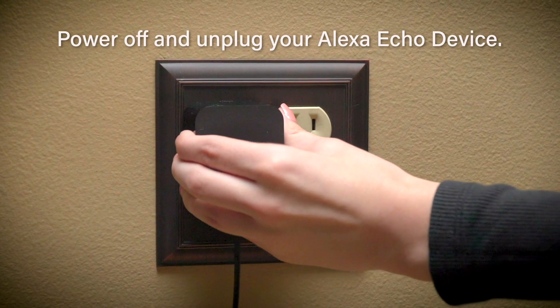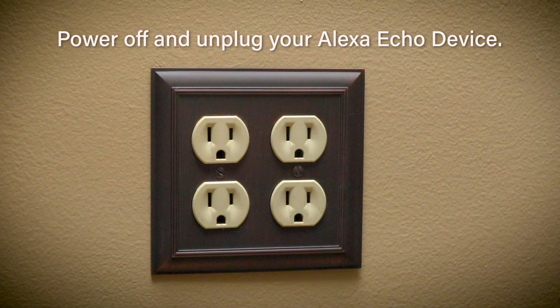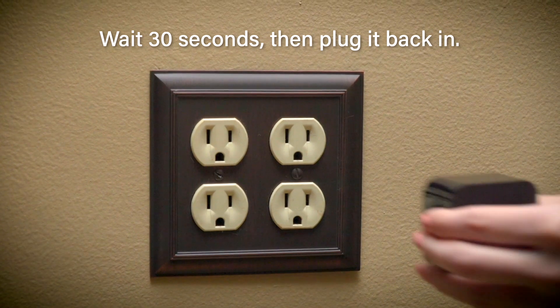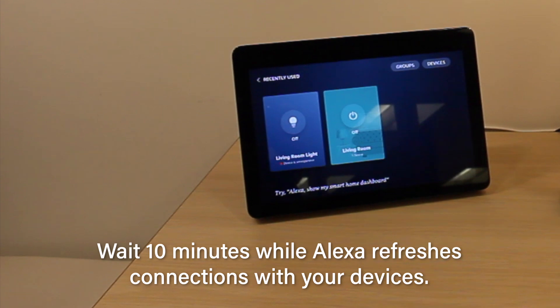Simply go to where your Alexa unit is located and power the Alexa unit down. Unplug the power cord from the back of the Alexa unit and leave it off for 30 seconds. At the end of the 30 seconds, reconnect the power cord and leave the Alexa to power on for the next 10 minutes.